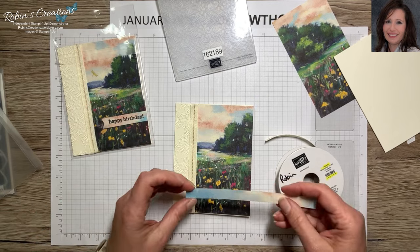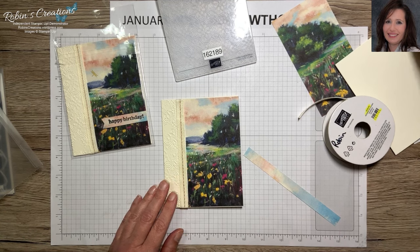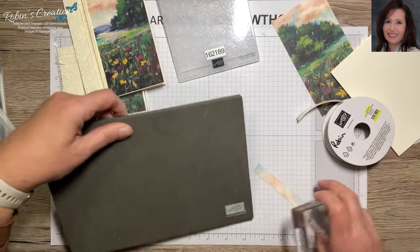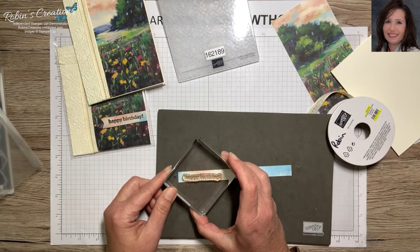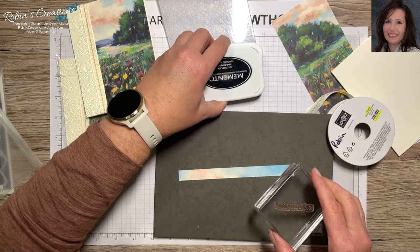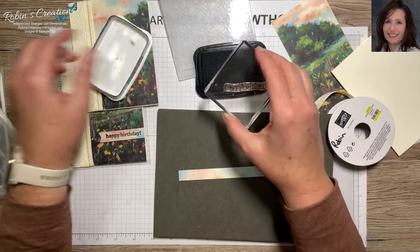Now I can use the strip we saved to put the sentiment on. I'm going to do the same happy birthday sentiment. I'll get out my stamp and pierce mat because these are photopolymer stamps — they don't have any cushion on their own, so they need that. Let me use a different colored piece; I think it's pretty for this card. Let's get out our Memento Tuxedo Black ink pad.